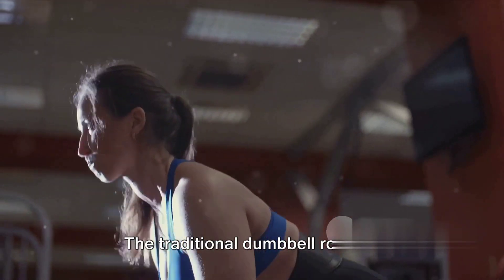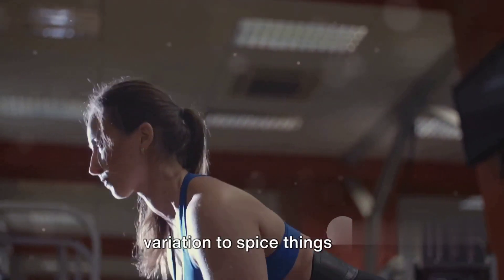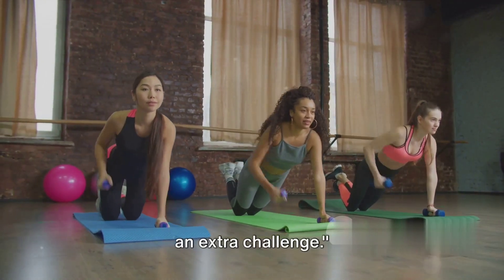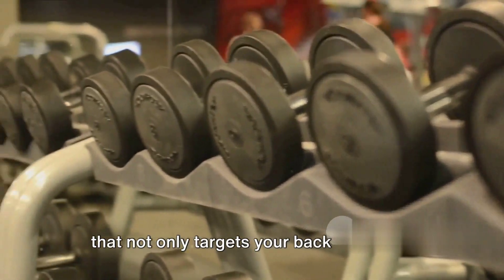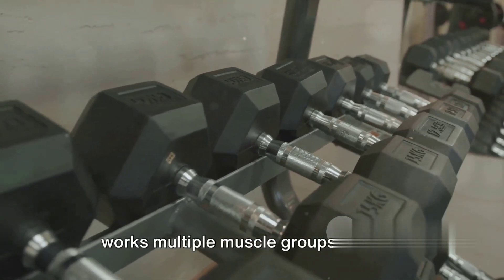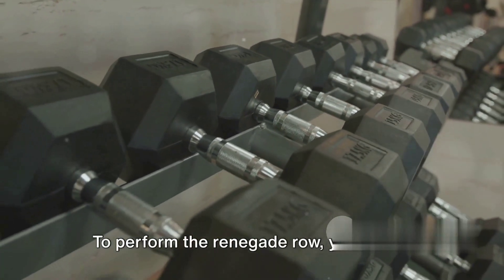The traditional dumbbell row is a fantastic foundation, but let's add some variation to spice things up. Now let's move on to the Renegade Dumbbell Row, a dynamic variant that adds an extra challenge. This exercise targets your back, arms, shoulders, and core. It's a compound exercise, meaning it works multiple muscle groups at once, giving you more bang for your buck.